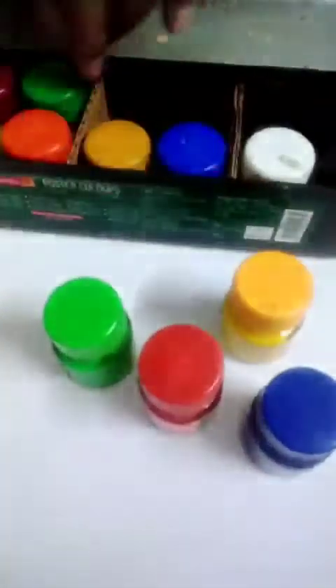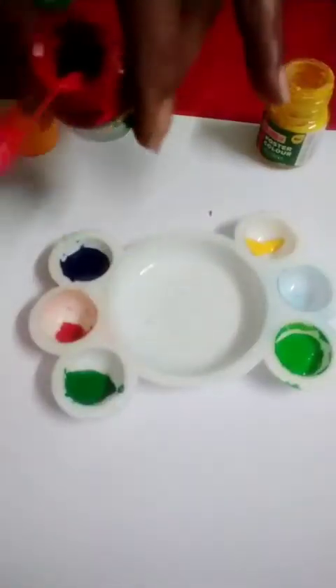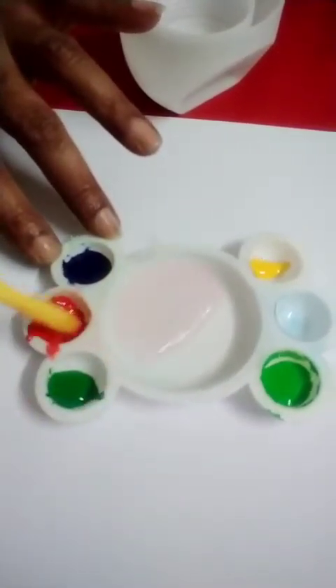Needed items are white paper, poster colors, cameline color, blue, red, light green, lemon. Take colors in the palette, add one drop of water to each color and mix it.